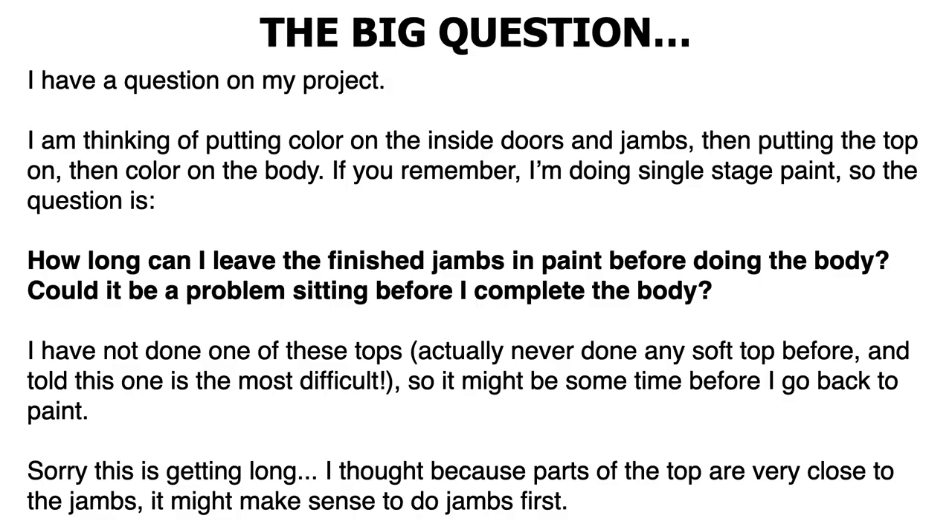So here is the big question. Tony, I have a question on my project. I'm thinking of putting color on the inside doors and jams, then putting the top on — and he's talking about the soft top — then color on the body. If you remember, I'm doing single stage paint. So the question is: how long can I leave the finished jams in paint before doing the body? Could it be a problem sitting before I complete the body?